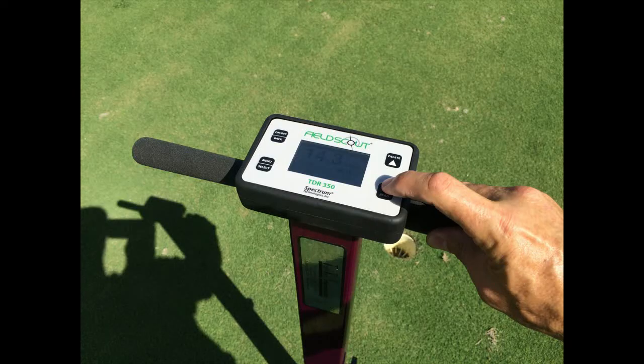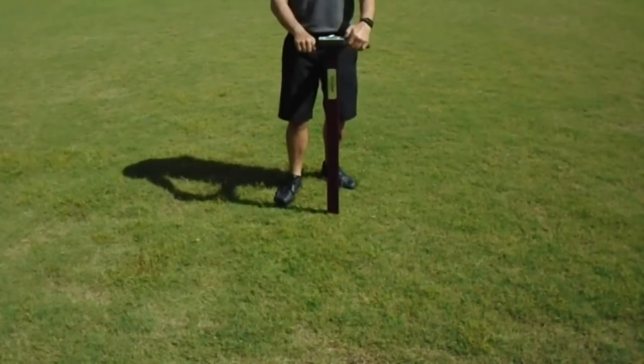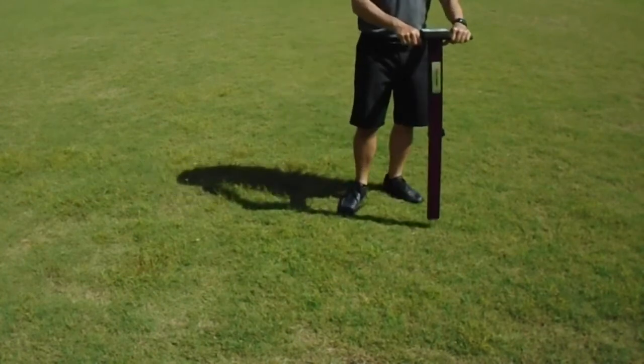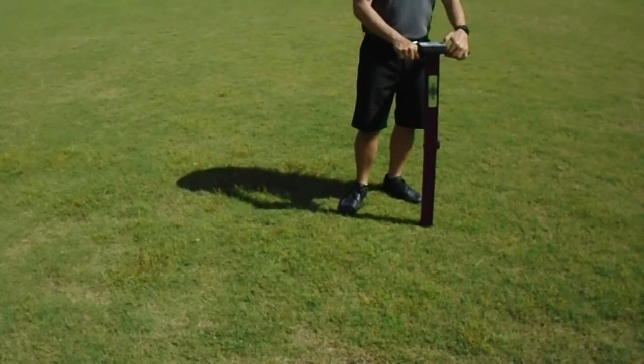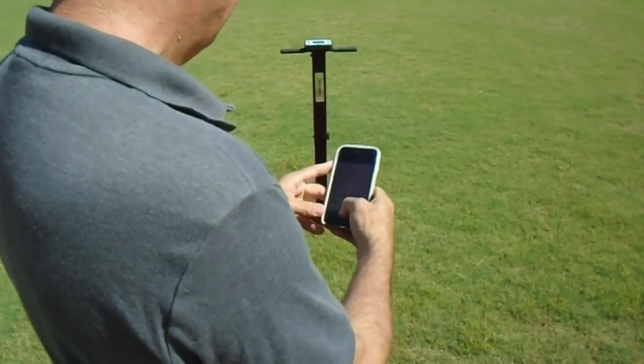In addition to offering time domain measurement technology, this unit also takes into account EC readings and integrates that reading into the TDR results. This gives consistent moisture readings if the soil EC level is high or low.